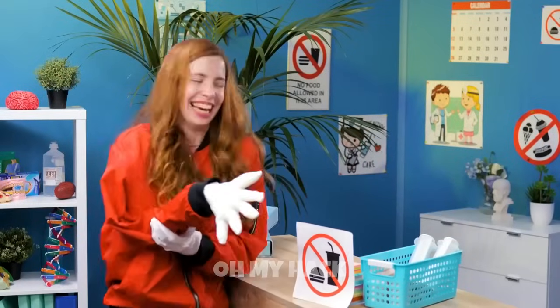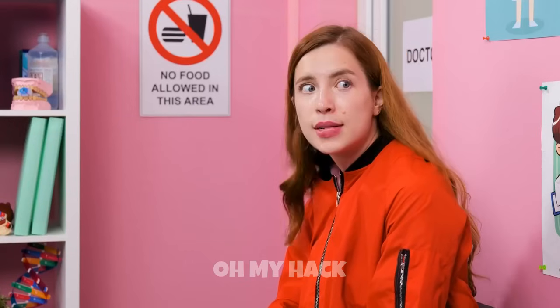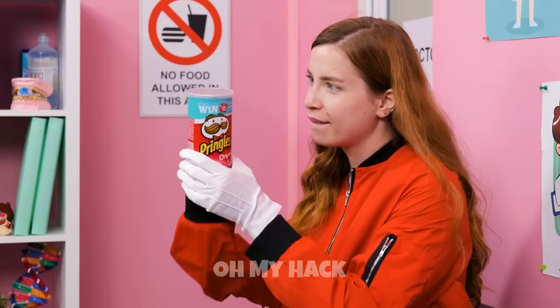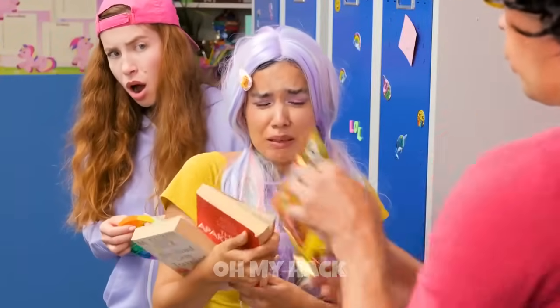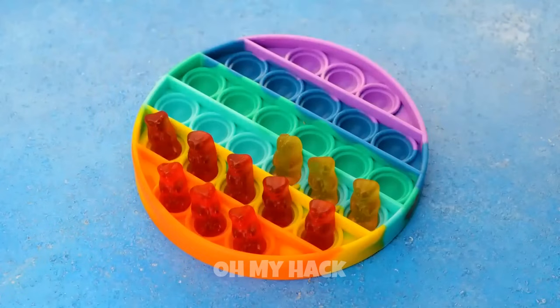If you're looking for a way to hide a packet of chips behind a broken arm, here's one creative idea. Make sure the packet of chips is small enough to fit comfortably behind your arm. Position your arm in a way that makes it look as if it's injured or in a sling. Wear a shirt or jacket that has a pocket or a loose sleeve — this will provide a hiding spot. Place the packet of chips in the pocket or behind the loose sleeve, making sure it's secure and won't fall out easily.